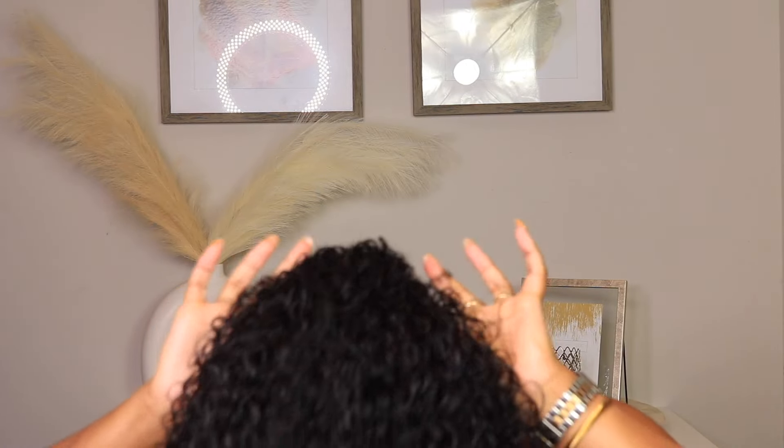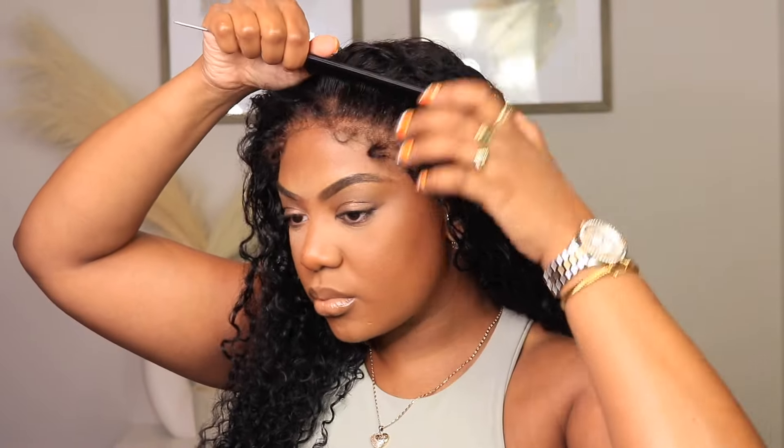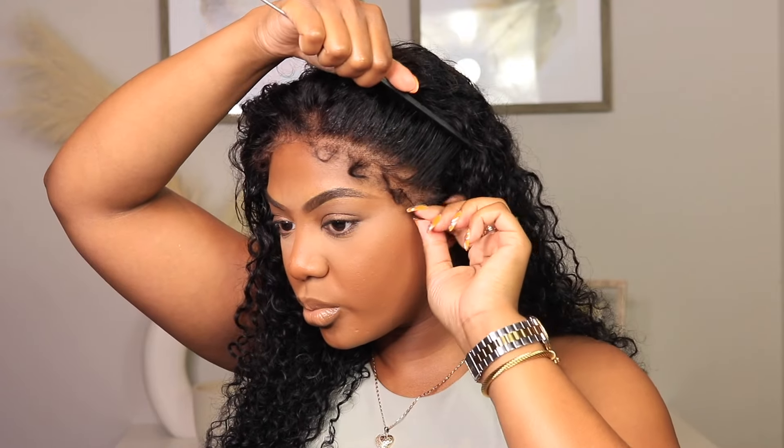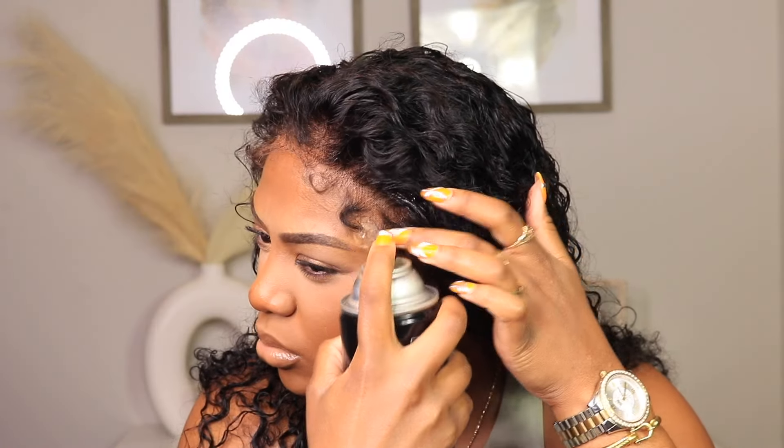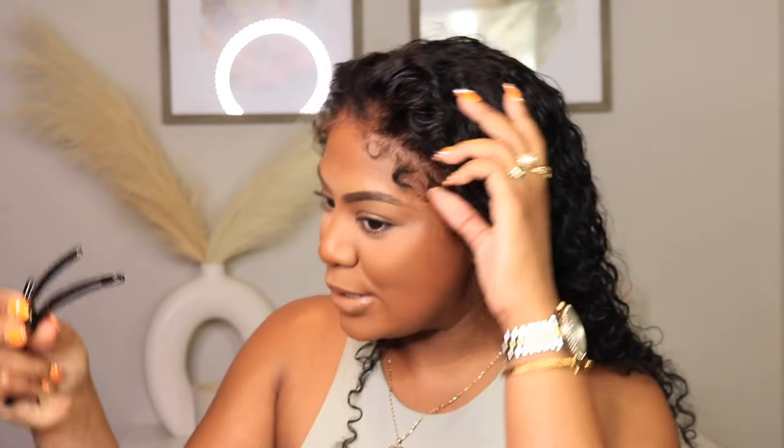I want to let you guys know that I bleached these knots as well as dying the hair jet black. This unit has combs and an elastic band so you can pull to each side so your wig feels snug. They also give you these little trinkets for an easier install at home. I'm just touching up the hairline a little bit before going in with my elastic band — peep those curls on those edges!